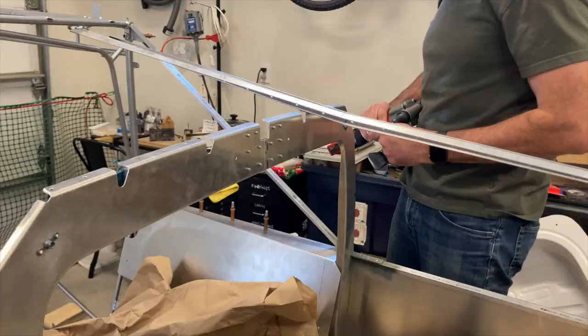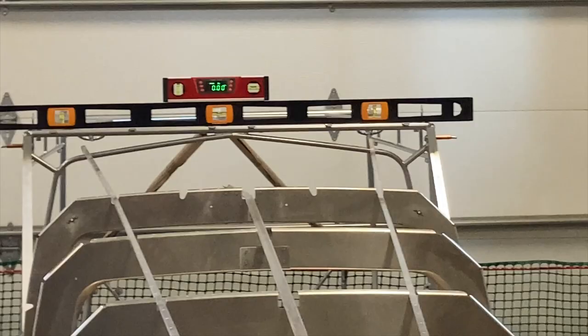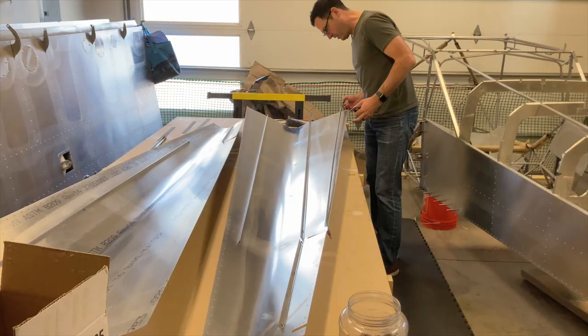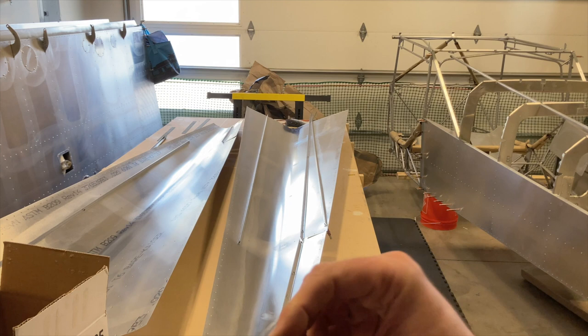Get some skins on this. We are replacing the stringers and now it's time to get this ELT doubler installed. I'm pretty sure you could start a fairly successful YouTube channel doing this.